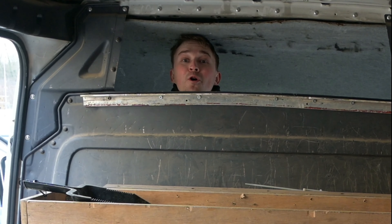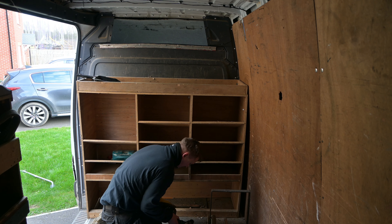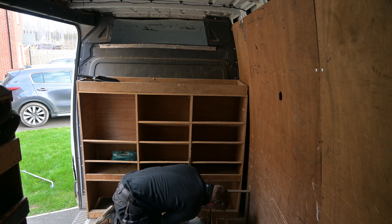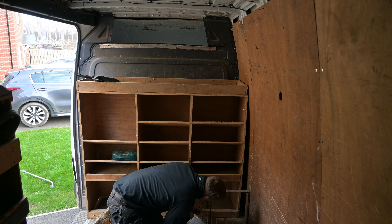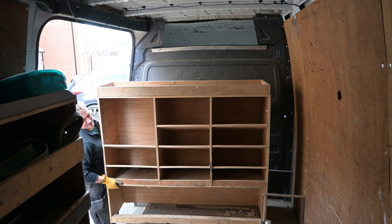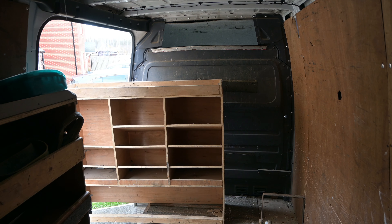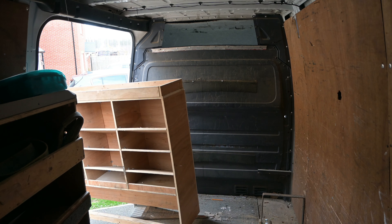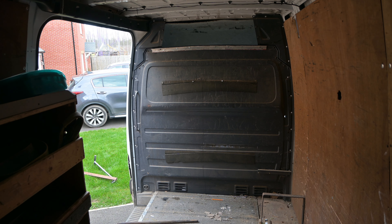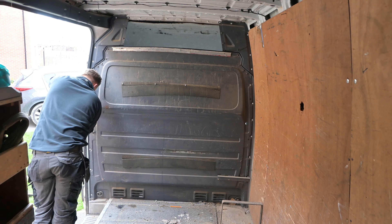Welcome back to episode 2 of the sprinter conversion. Episode 1 was about removing the racking. I'm going to show a couple clips from the last video — if you haven't seen it, please go and watch it. In today's video we're going to be getting out the bulkhead, getting the old flooring up, and cleaning up ready to start the rust treatment and the flooring paint.